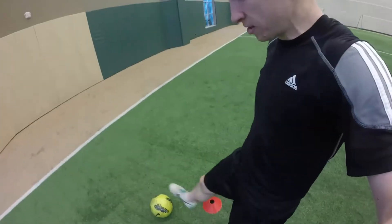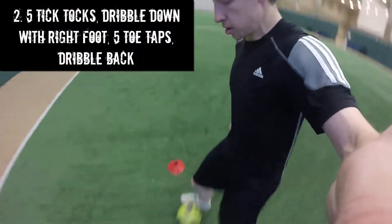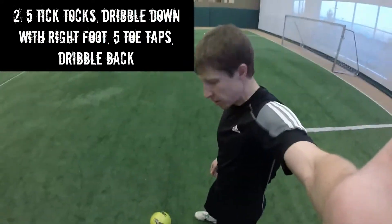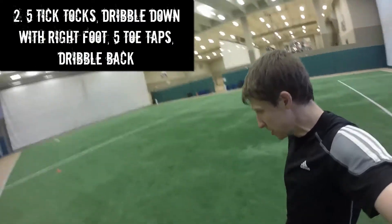From there, grab the ball and do five tick tocks. Once you've done your five tick tocks, turn and sprint down the field with your right foot — use the outside of your foot and really sprint at full speed.